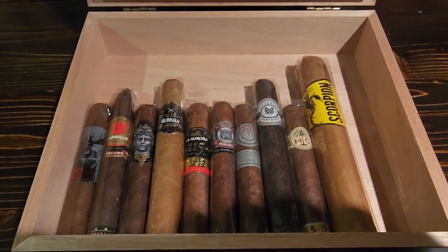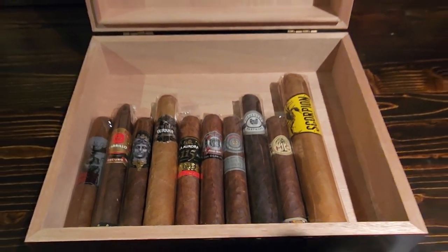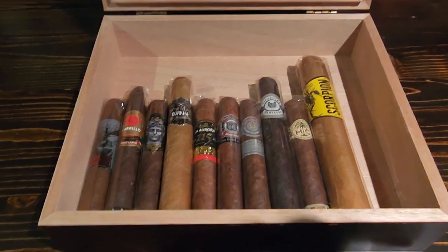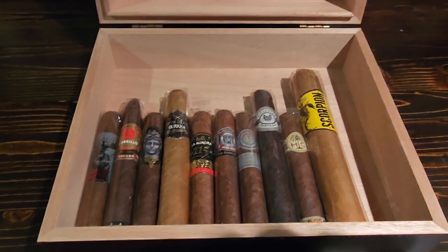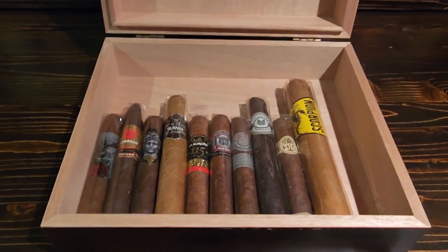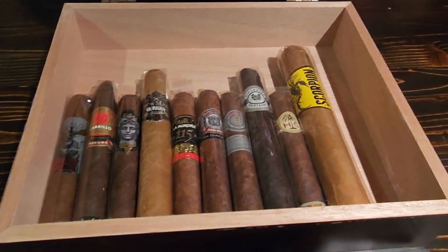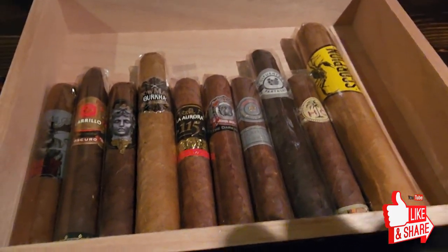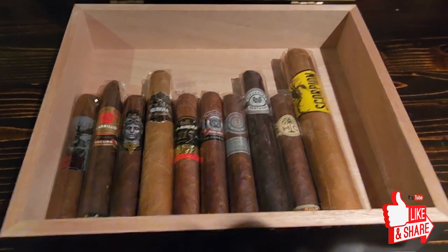Wow, all I can say is wow. Thank you so much for watching — I really appreciate it guys. For a chance to win this humidor once we get to 1000 subscribers: if we can get to 1000 before this humidor is full, I'll do another one with totally different cigars so we can make two people happy. But for a chance to win this one, all you have to do is like my videos and subscribe to my channel — and all this can be yours for free. Thanks for watching guys, take care, have a great day, we'll talk to you real soon. Bye!